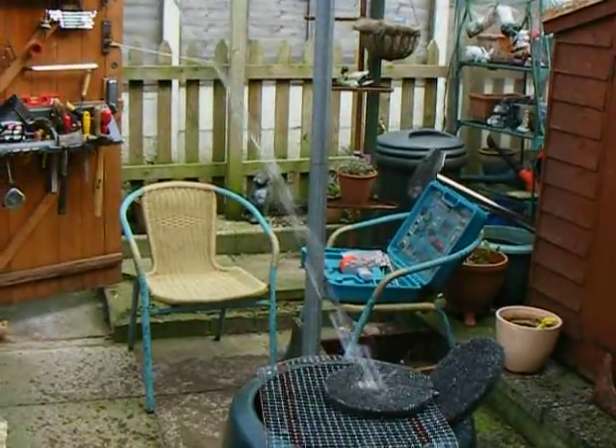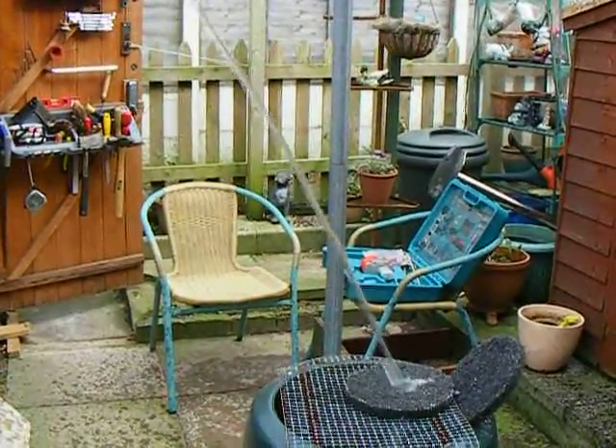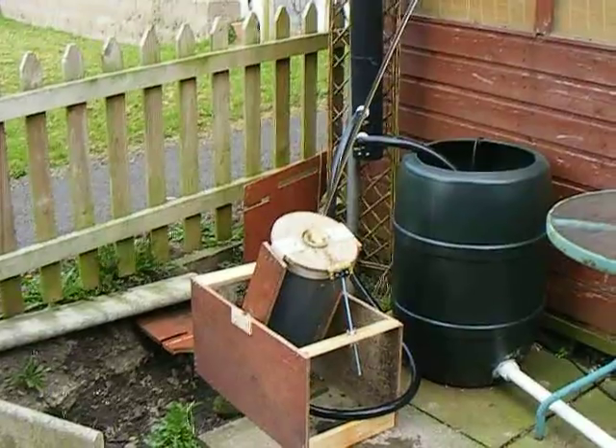I'm losing lamina at the top of the flow. It's not quite as laminar as last year. I'll maybe have to look at the nozzle again, but this is the first test this year.